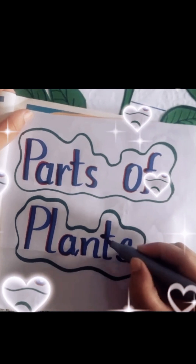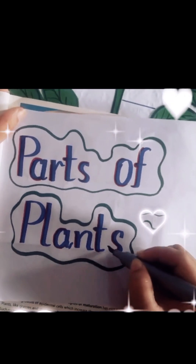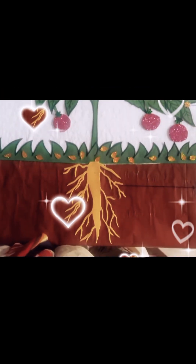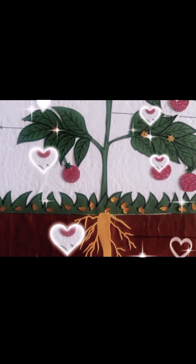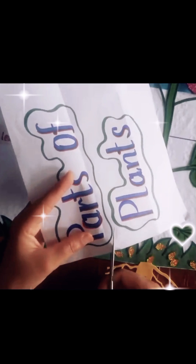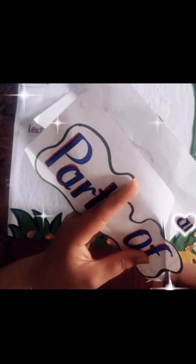Here we're drawing with a nice and steady hand using a marker — first one color, then a different color to look nice. The handwriting is amazing. Here's how the plant looks — nice shape. We write the names of the parts of the plant and put our diagram or model on top of that. Make sure to write nicely whatever you want to write, and with a steady hand cut that paper.